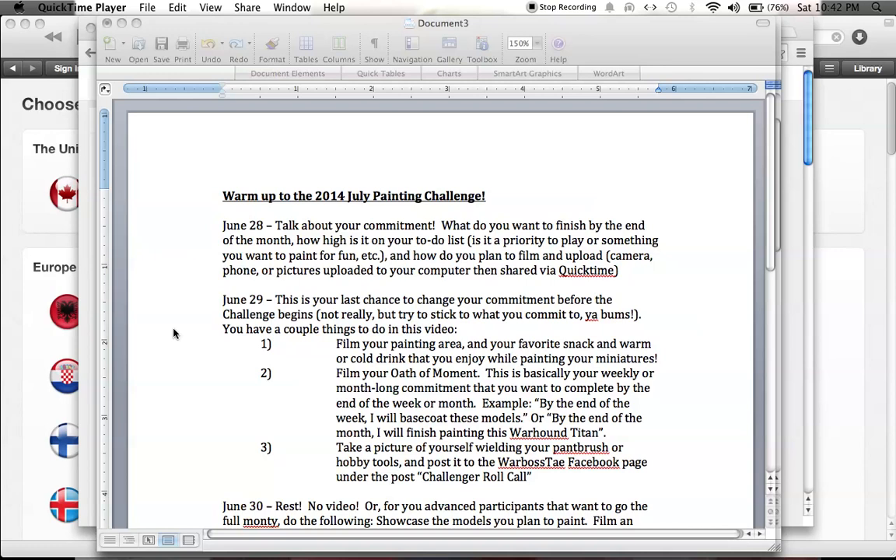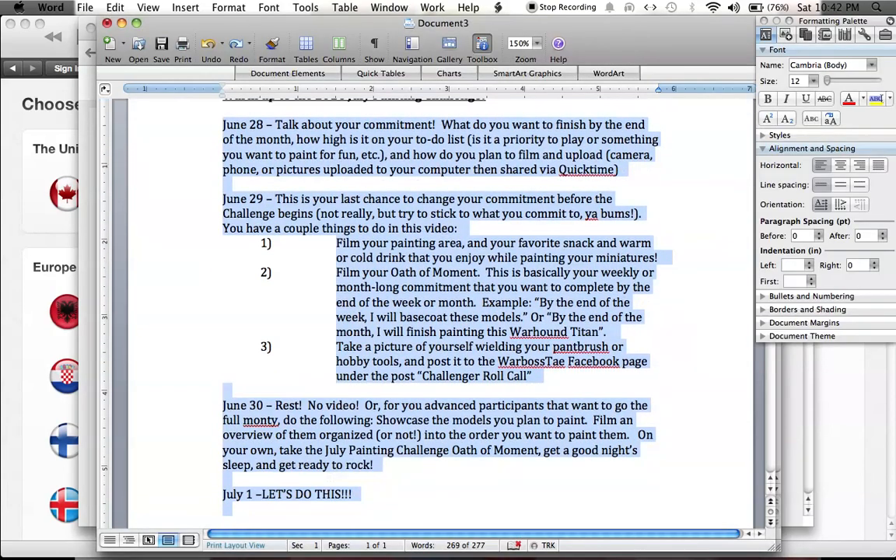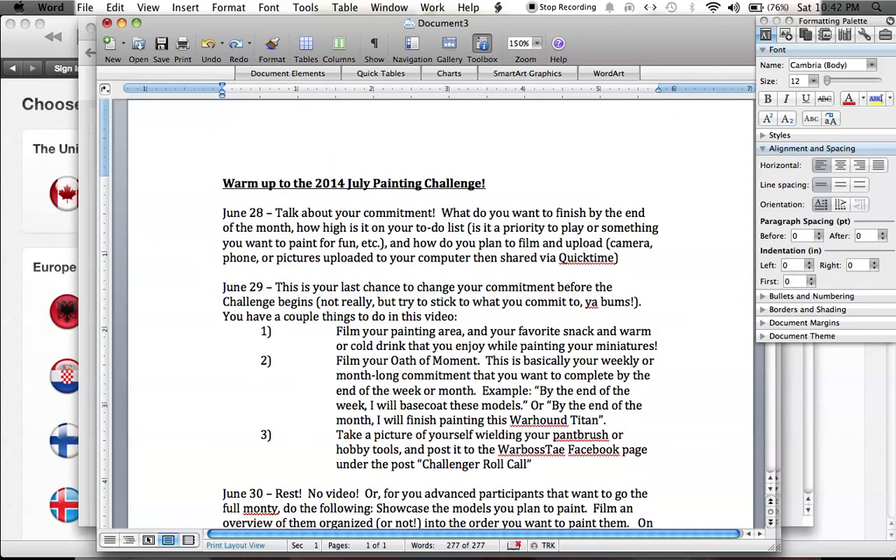Oh yeah, I got that big box of Death Corps of Krieg that I'm still organizing. Should have them up by the 30th, so I can show them to you on the 30th warm-up video day. I want to do it because most of you will know that I've started painting up my Death Corps of Krieg, and I just want to get them all painted up and put them into a big lot for a commission painting deal. They look great and I love Death Corps of Krieg — I love Forge World, they've got some fantastic models. So that is my commitment. It's a pretty big priority; I want to finish them before too much else happens in my life.